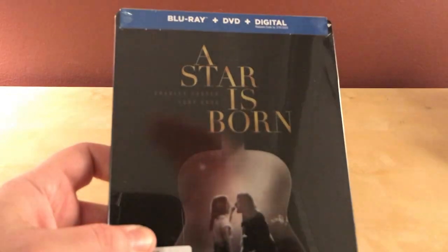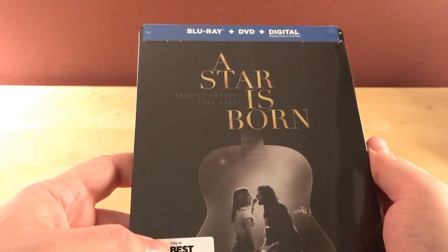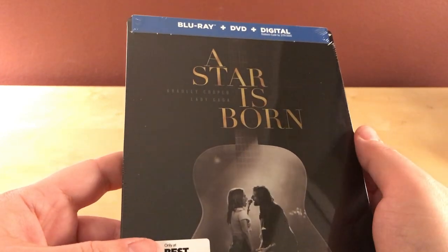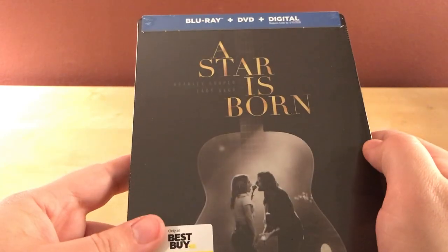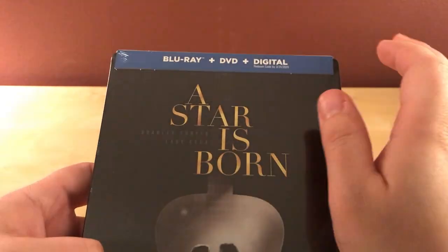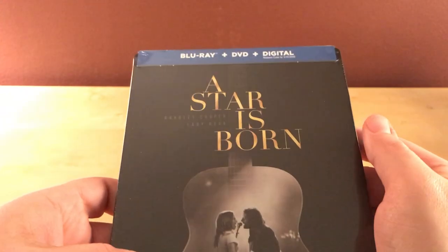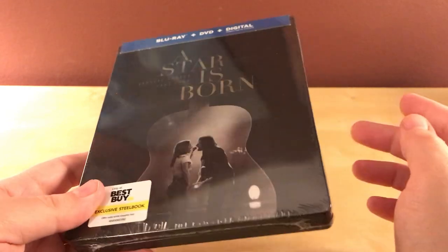Hey, what's up guys. This is the Best Buy exclusive steelbook for A Star Is Born, starring Lady Gaga and Bradley Cooper, directed by Bradley Cooper, which is pretty cool. This is the Blu-ray, DVD, digital copy edition. I thought this was the 4K edition but I guess I just got the other one, because they do have two usually.